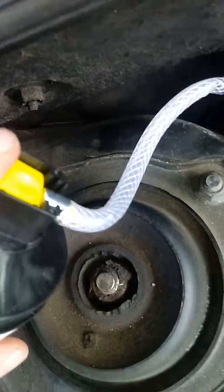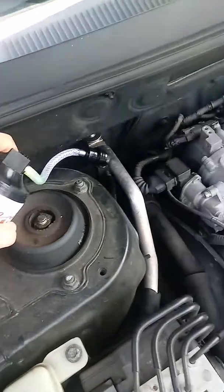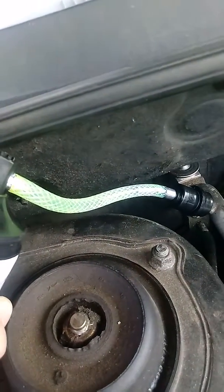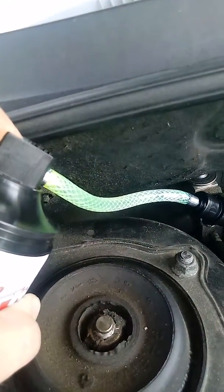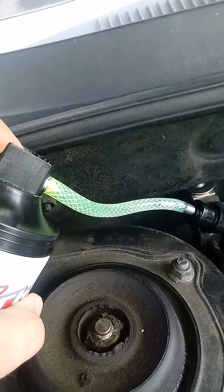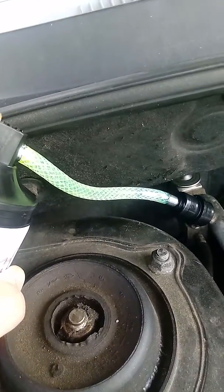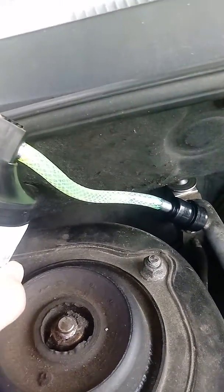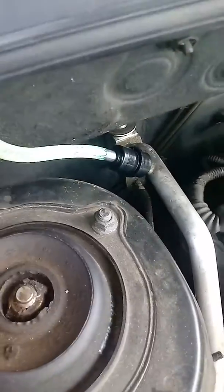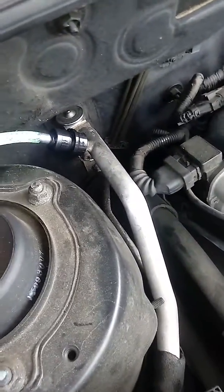I'm going to press this down, I guess. I don't know how you can tell when it's going. I don't feel anything else coming out, so...